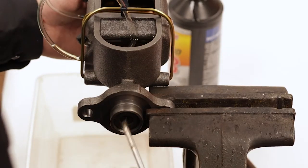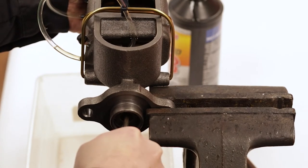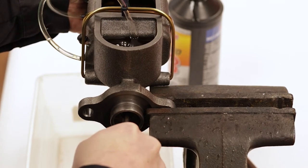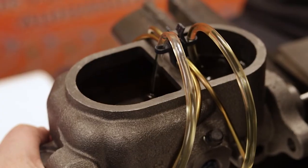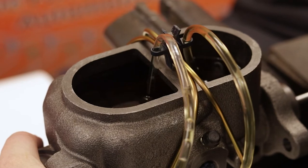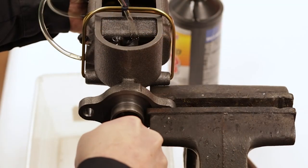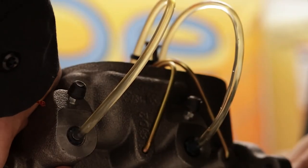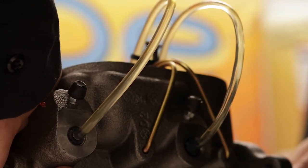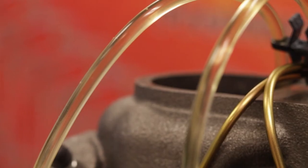Using a Phillips screwdriver, push the piston of the master cylinder in slowly with steady pressure in and out. Notice the bubbles in the clear plastic hose as they circulate to the top of the master cylinder. Keep pressing the master cylinder piston in and out until all the bubbles are completely removed from the hose and you have just a solid stream of brake fluid.